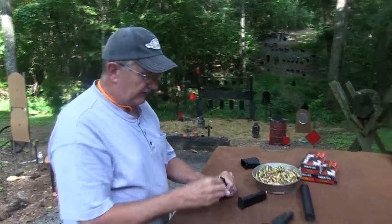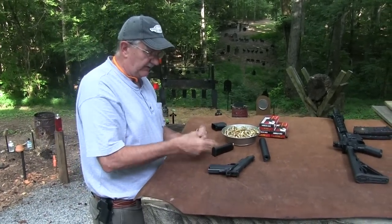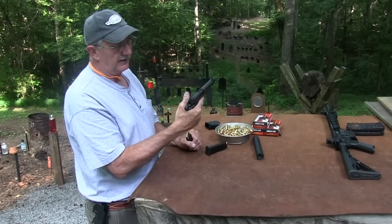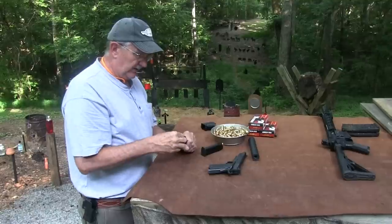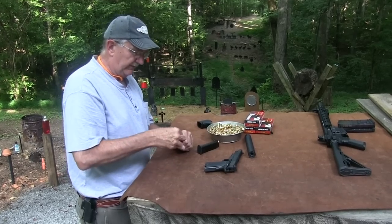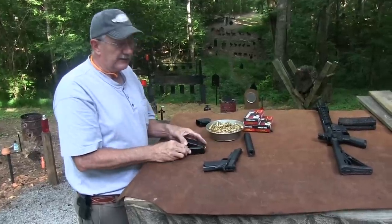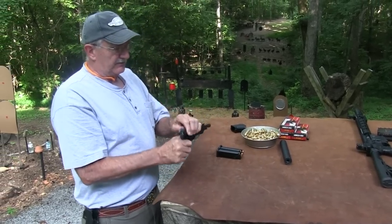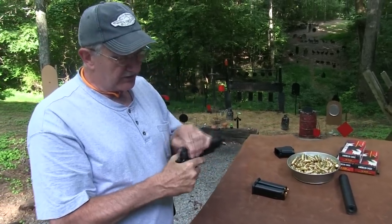I've shot it some. As far as the positives, it's a Para Ordnance — it's got a pretty good reputation, great finish, and all the things that you generally want on a 1911 if you're going to that next step. Some negatives I can tell you are that the trigger is just kind of so-so. It's got a weird kind of a feel to it — a little bit of a gritty feel in a way.